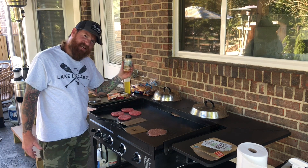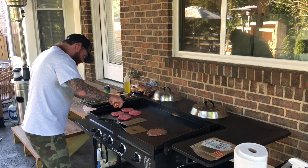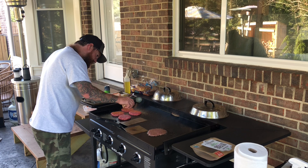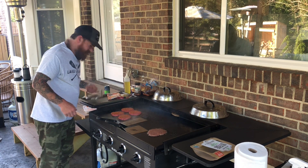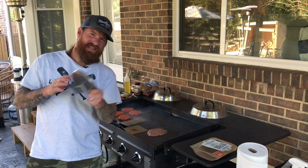Now I'm gonna take my Blackstone All-Purpose Seasoning and sprinkle some on the burgers. Get it all over the burgers here. Then I'm going to take my Blackstone Burger Press and press these things down.